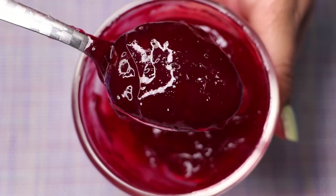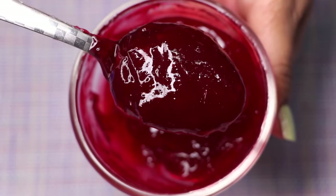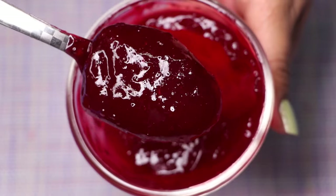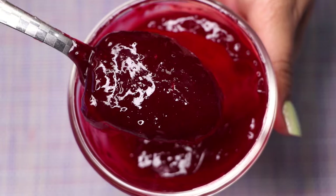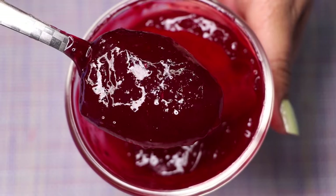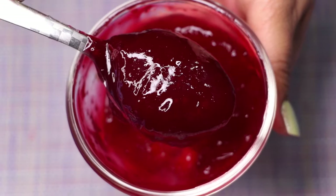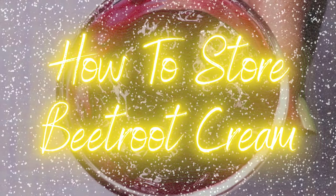Your homemade beetroot cream is ready! This is a gel-based cream — it looks like a red-colored jelly, but it's a beautiful cream to treat your skin and make it clear, bright, and give you that pinkish glow. The consistency should be medium, creamy, fluffy, and smooth. If your cream is a little runny, you can add more aloe vera gel to make it more fluffy and gel-based.